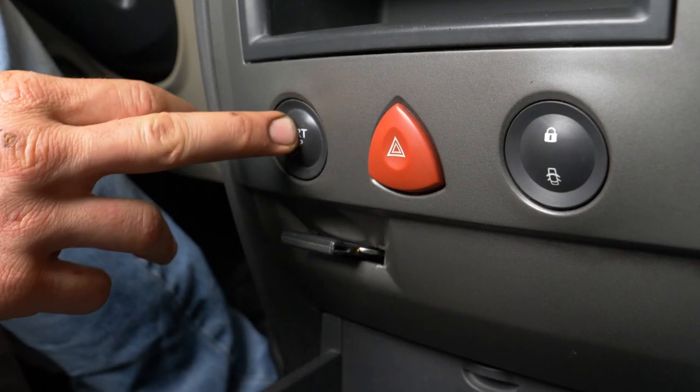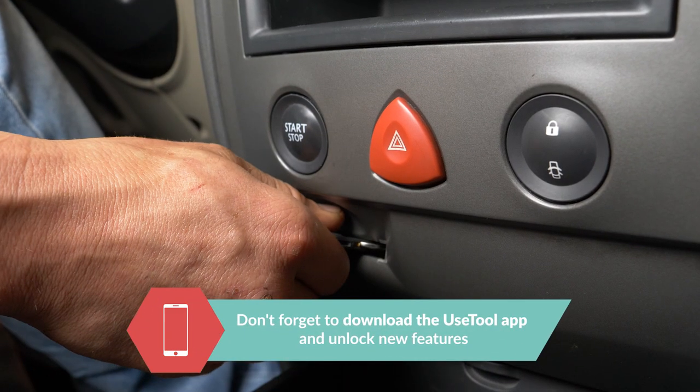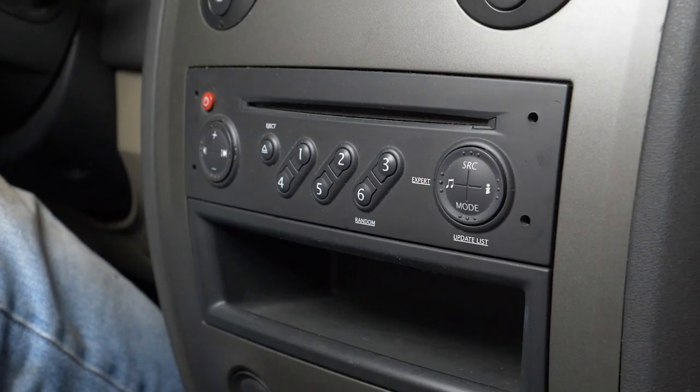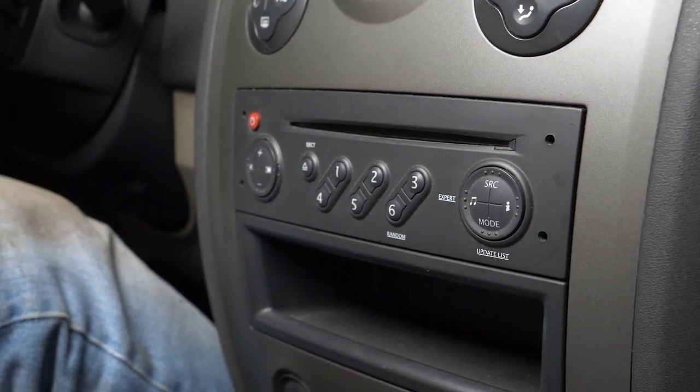To replace your car radio, you must first turn your engine off. Get your hands on the needles that will let you remove the original radio.